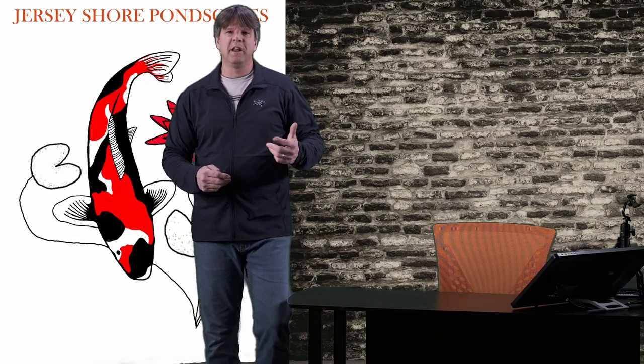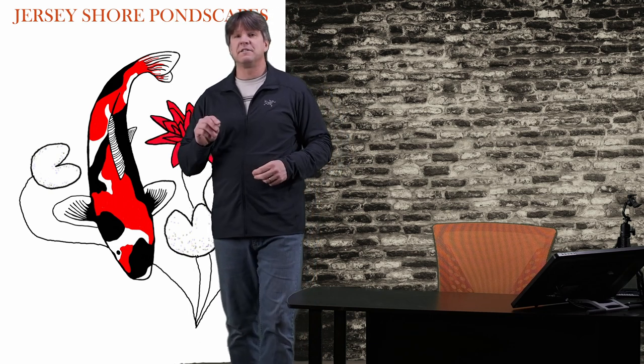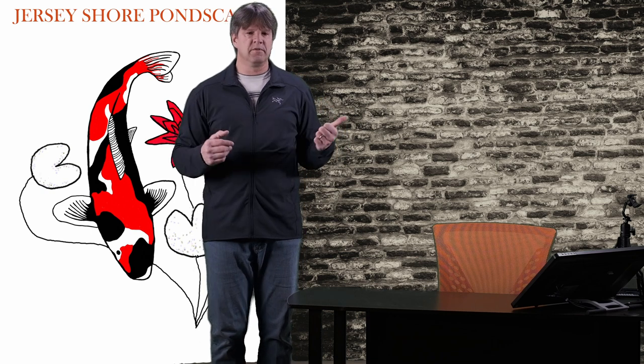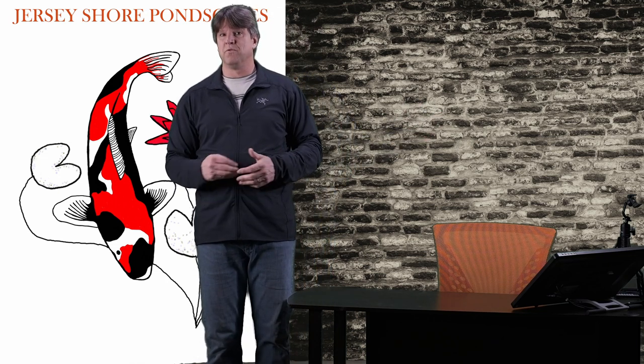Hello and welcome to Jersey Shore Pondscapes. My name is Chris and I've been professionally building koi ponds, waterfalls, water gardens and water features for over 25 years. I've put together this channel along with my website www.pondscapesandmore.com to help you design, build, understand, maintain and hopefully enjoy your koi pond or water feature.